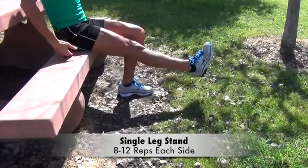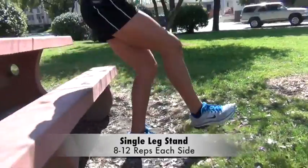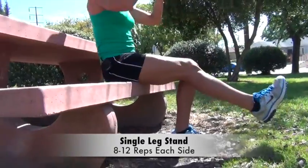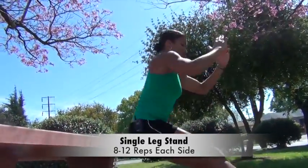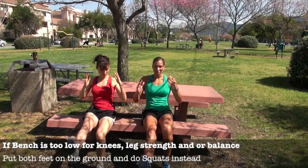Single leg stand. You're going to sit down on the bench, lift one leg up, and stand up. This really works your hamstrings and your core. The key is not to let your butt slam down on the bench — try to sit down as gently as possible and stand up without putting your other leg on the ground. The leg is extended, arms up, and stand up.